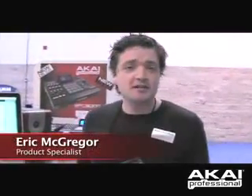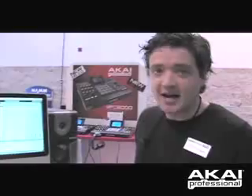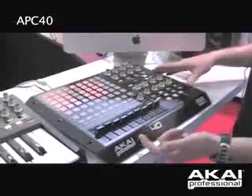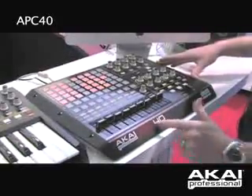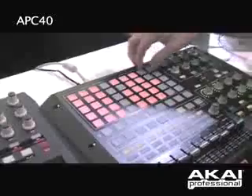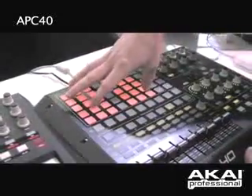Hi, I'm Eric McGregor, product specialist with Akai Professional. We're here in Anaheim at Winter NAMM 2009, and I'm standing in front of the Akai Professional APC40 Ableton Controller. This stands for Ableton Performance Controller, and the 40 refers to your 5x8 grid of clip and scene selections that you have on the interface.